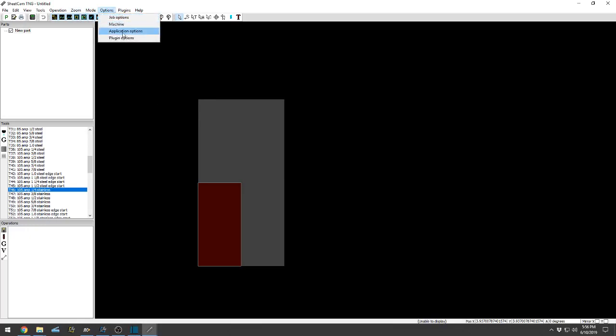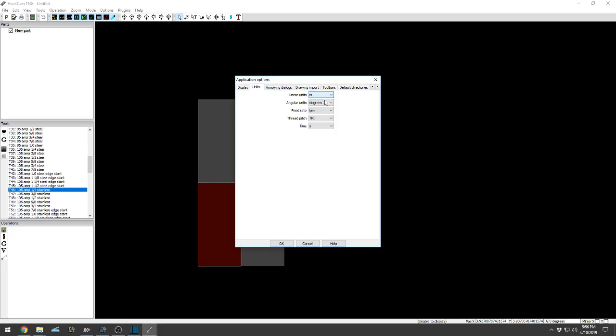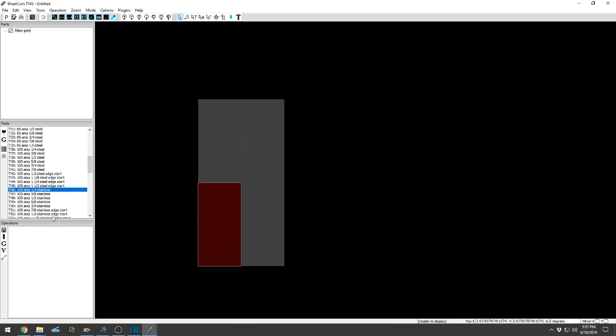Application Options — you guys won't really mess with this much. Pretty straightforward: inches, degrees, inches per minute. Import Drawing — uncheck that. Update Operations — I always leave that checked. Import Drawing, other than that you're pretty good to go. Plugin Options — this is if you're going to be using something like MyNesting, which is a plug-in for SheetCam. I personally don't use it; it's a nice tool, but if I was going to auto-nest I would use ProNest, which will be in a different video.